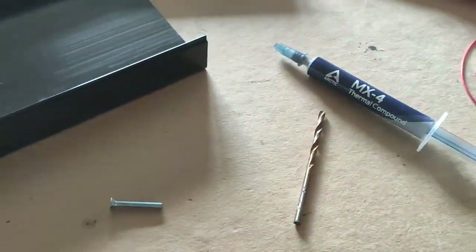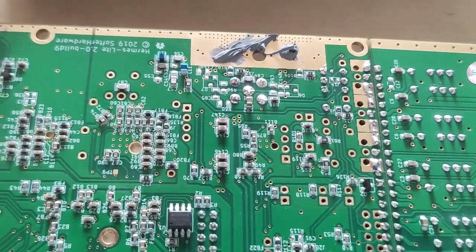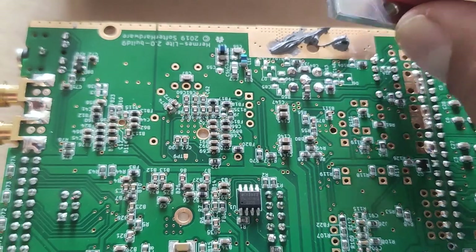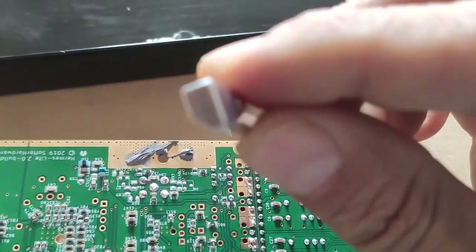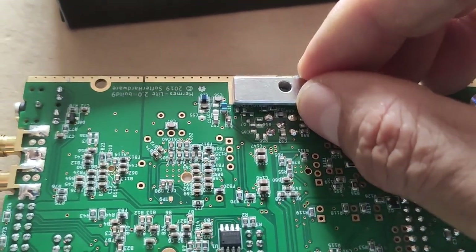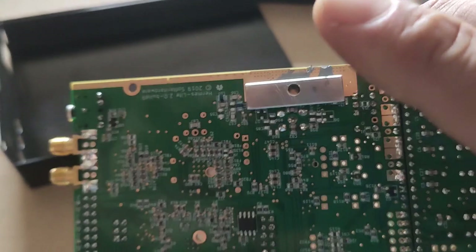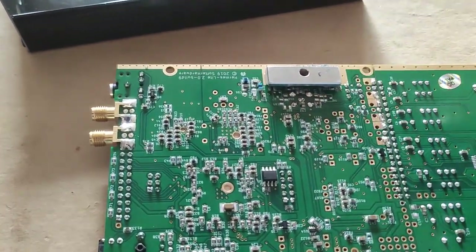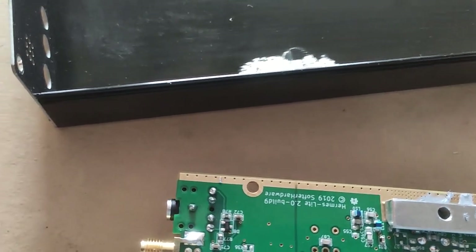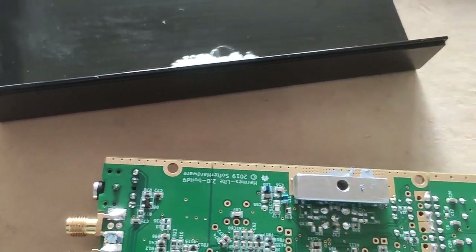Let me apply the compound and put this against the boards. I just applied some non-conductive thermal paste on the board, and this will have to go on here like this — it should align with that little hole. The next step: I'm also going to put a little bit of thermal paste over here so I'm sure it will have enough thermal conductivity to the enclosure.